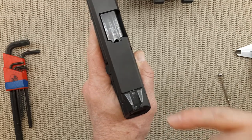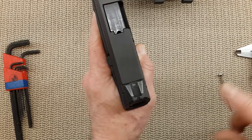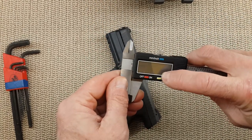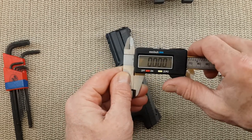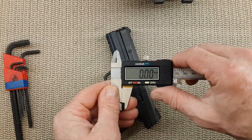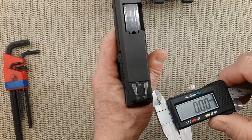99% of the time a sight will go out to the left — pushed in from the left — but we need to double check. We are using a micrometer. I like to use millimeters over inches, but the point is to find out which side is wider.